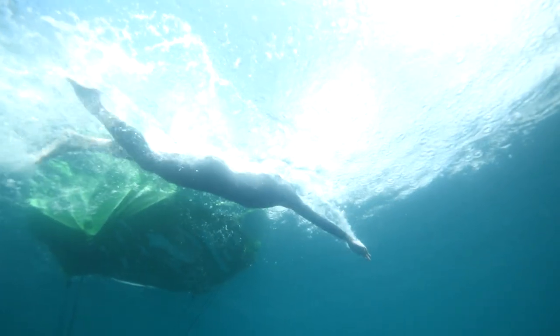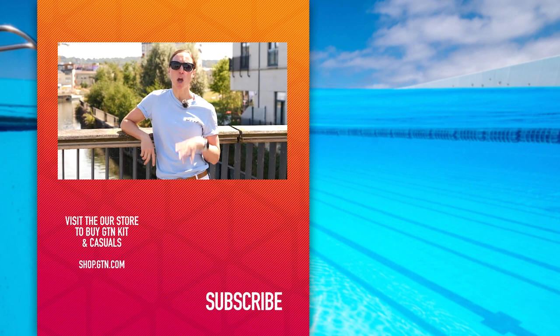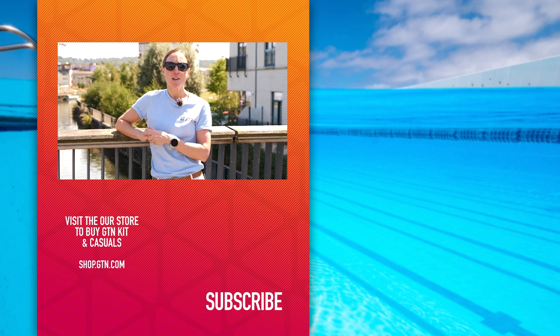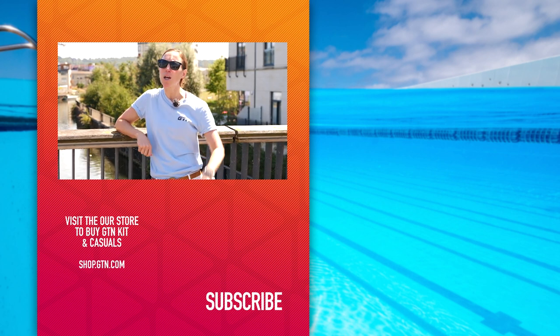Wetsuits are expensive bits of kit and essential for triathlon, but if you take good care of them they should last you for years. Hopefully this video has extended your wetsuit's life expectancy. If you've enjoyed it, give us a like, click on the globe, and subscribe.